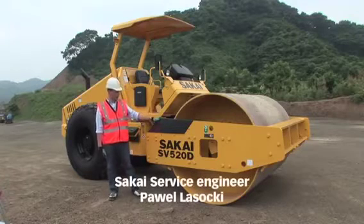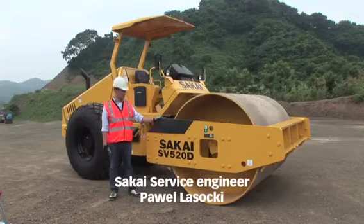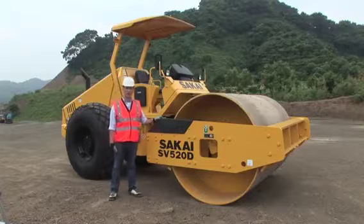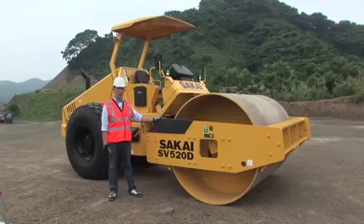Hello, this is the new Sakai soil compactor, model SV520. I'm going to walk around the roller and show you daily maintenance of the machine — main checkpoints and a few steps on how to operate the roller.